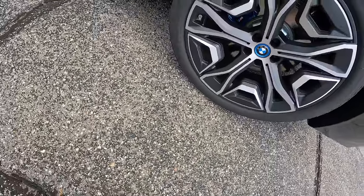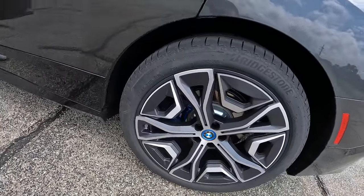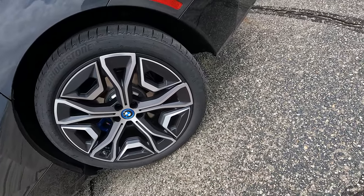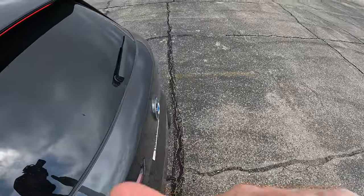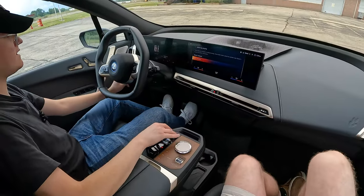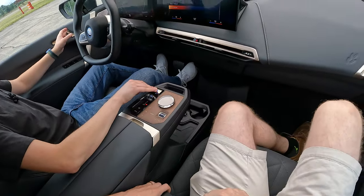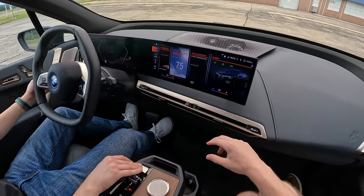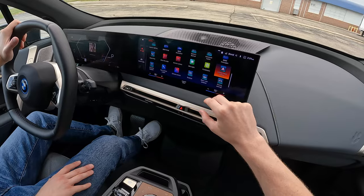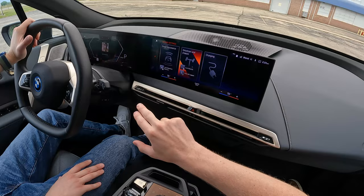Bridgestone Alenza tires. Consider that this is a 6,000-pound vehicle and take that into consideration for why it was understeering. It's weird that we wouldn't have aggressive summer tires on an M car. I saw two very white people in here and it was like, I know exactly the song I need to play. Can you find the driving settings? There we go — Iconic Sounds. There you go.